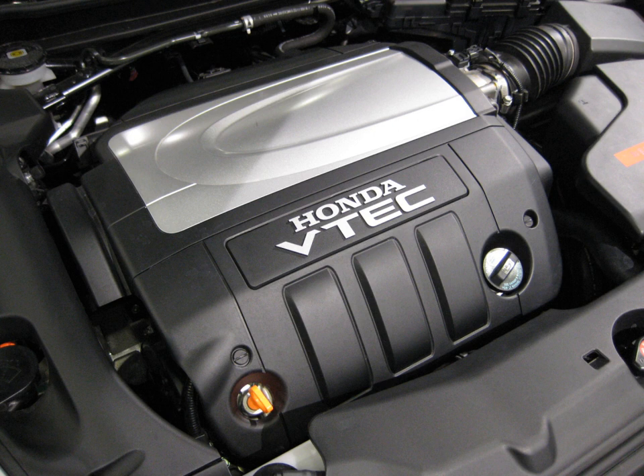It had a variable intake manifold to optimize torque output across varying engine speeds and engine response. Applications include the 1998–2003 Honda Inspire and 1999 Honda Sabre.